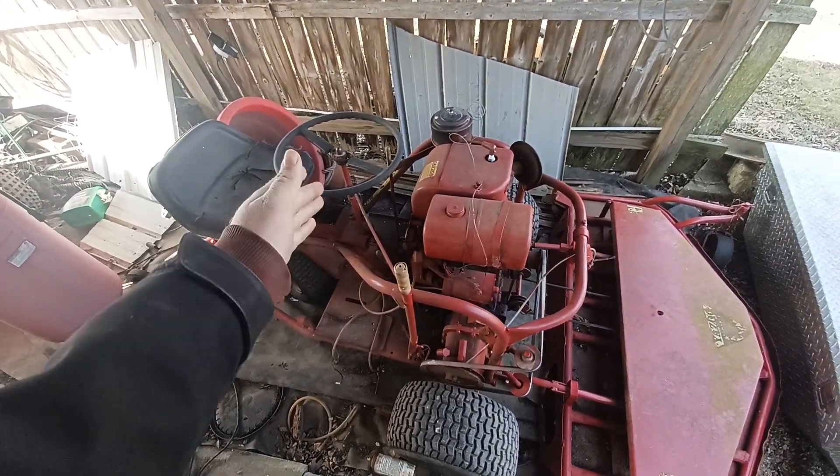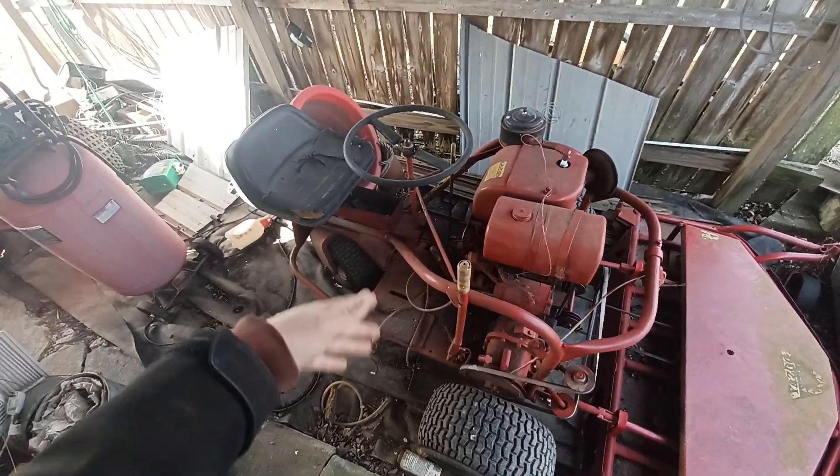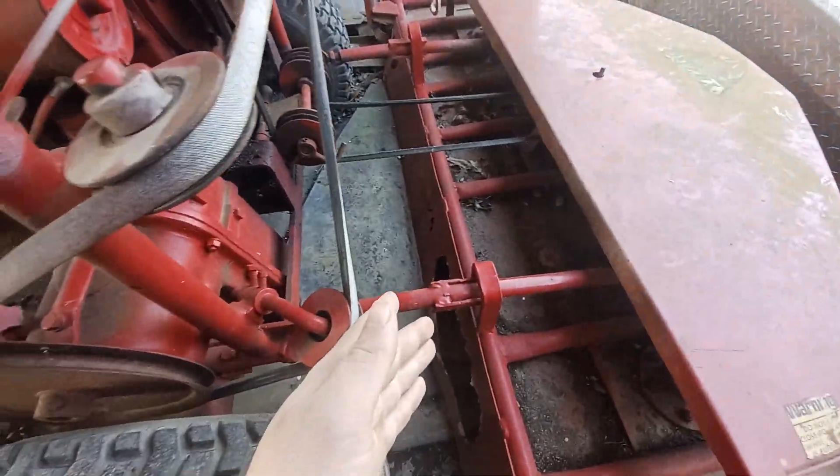Hello everyone, ACGythings48 here, and we're going to take a quick look at the Yazoo. I really haven't done much with it since the last time I started up on this channel, which has been a while ago. But someone is redoing theirs and they wanted to know how the deck is connected to the mower.